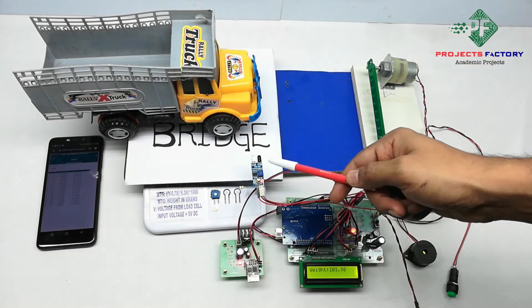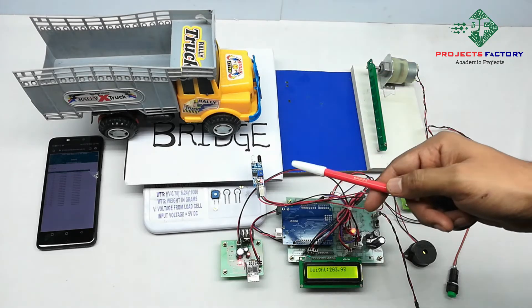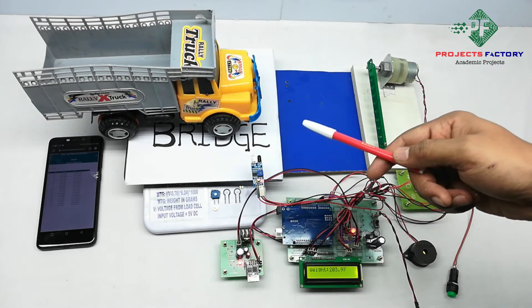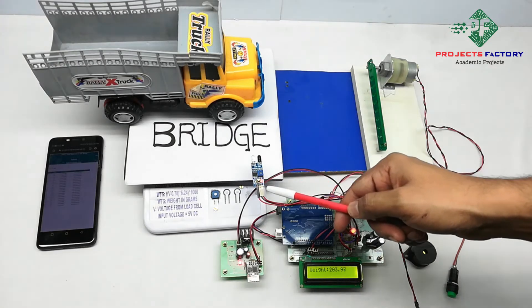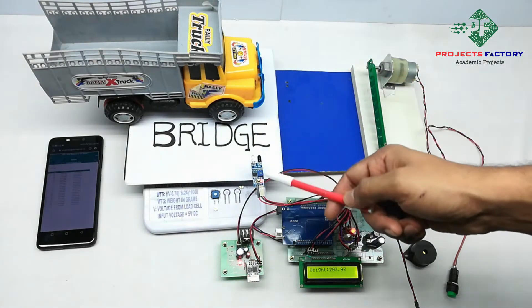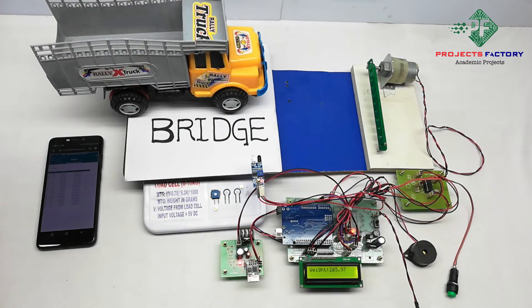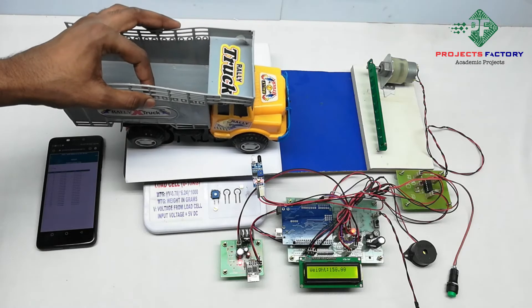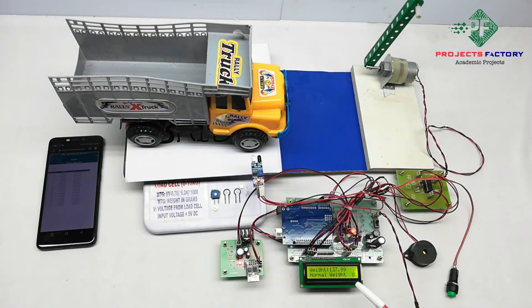The IR sensor can detect vehicle presence. The gate will open when the weight on the load cell is less than 2 kg along with a vehicle under the sheet. If weight is more than 2 kg, the buzzer will turn on and that data will be uploaded to the IoT server. You can see the IR sensor is off. Whenever a lorry comes in front of the IR sensor, it will activate. You can see the IR sensor is on and it is showing normal weight. 'U' means data uploaded to the server.